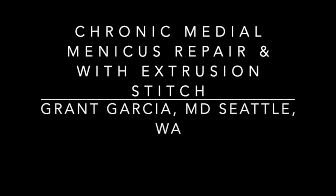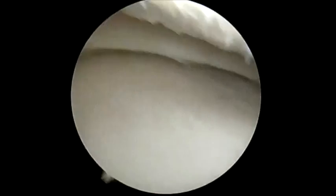Today we're going to demonstrate our newer technique to reduce extrusion in chronic meniscal root repairs. In this situation we're going to perform the meniscal root repair. You can see here this is a chronic meniscal root tear.